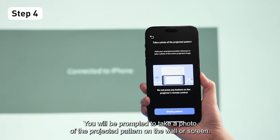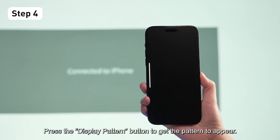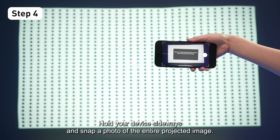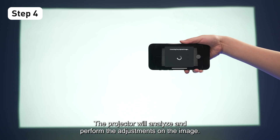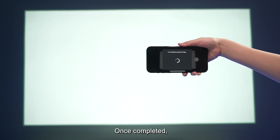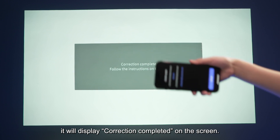You will be prompted to take a photo of the projected pattern on the wall or screen. Press the Display Pattern button to get the pattern to appear, then hold your device sideways and snap a photo of the entire projected image. The projector will analyze and perform the adjustments on the image. Once completed, it will display Correction Completed on the screen.